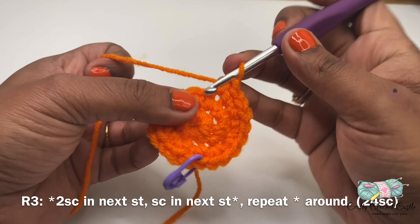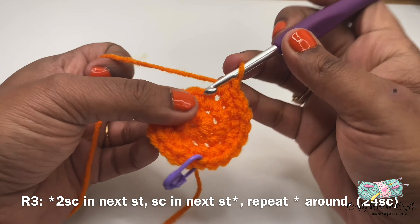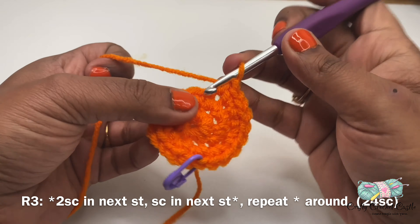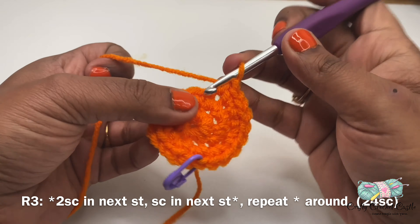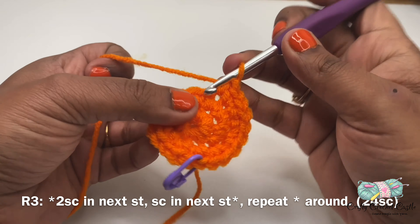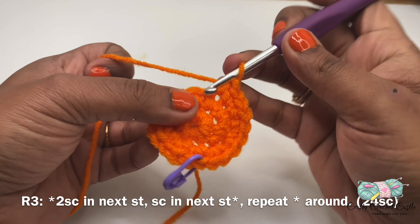Now let us work on round five. For round five I'll do two sc in the next stitch, followed by one sc in the next three stitches. This is the repeat pattern for the round — two sc in the next stitch followed by one sc in the next three stitches — until I reach the end of the stitch marker. Round five will have a total of 40 sc.